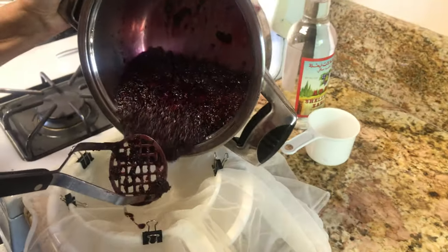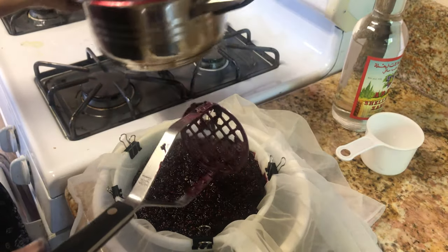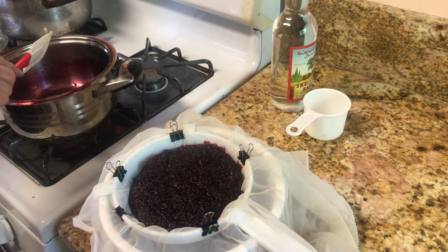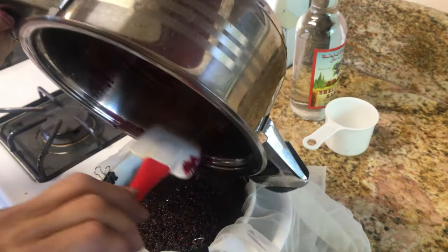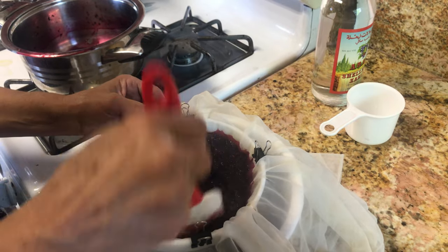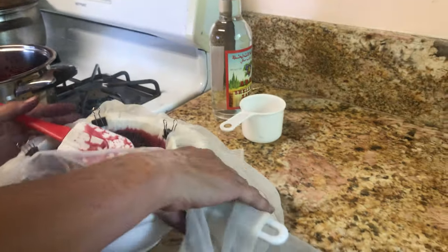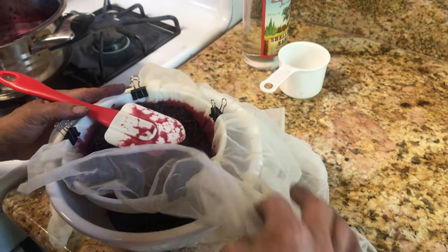I'm going to let this cool off, and we don't want to leave all these delicious juices in the pan. When you strain it, do not throw the pulp away — you can use it in a pie or another dessert, or add a little sugar and make a delicious jam. We do not waste it. I'll let it strain until it cools off.